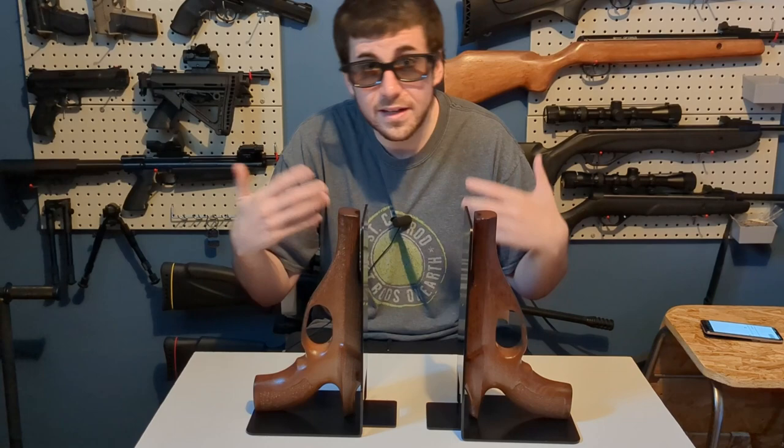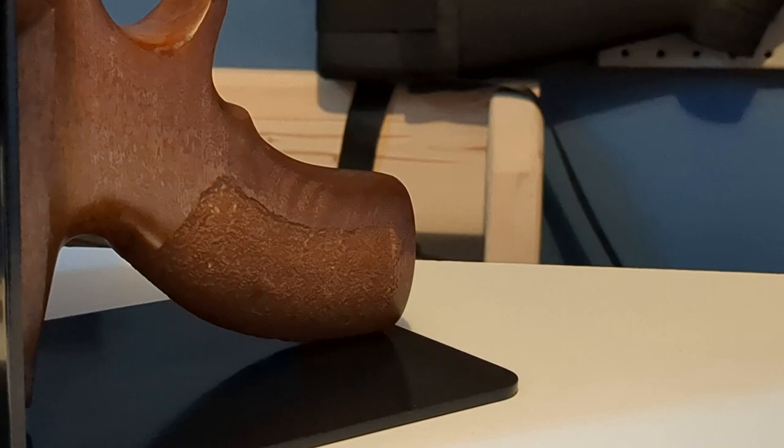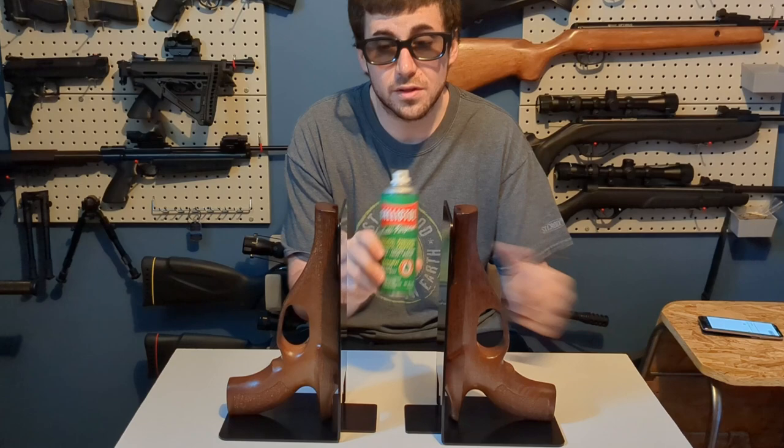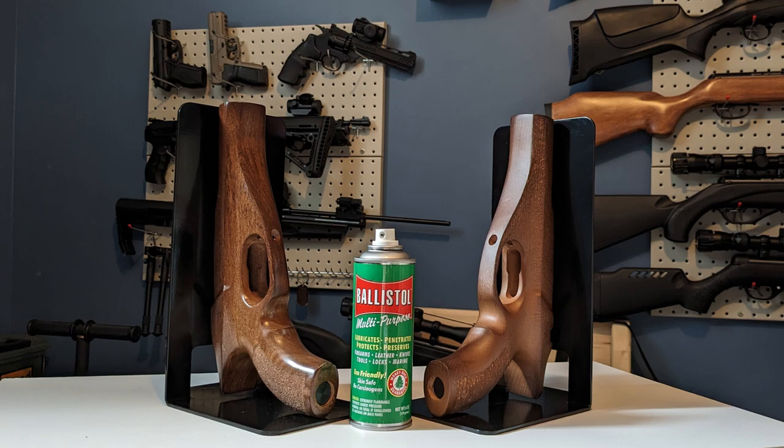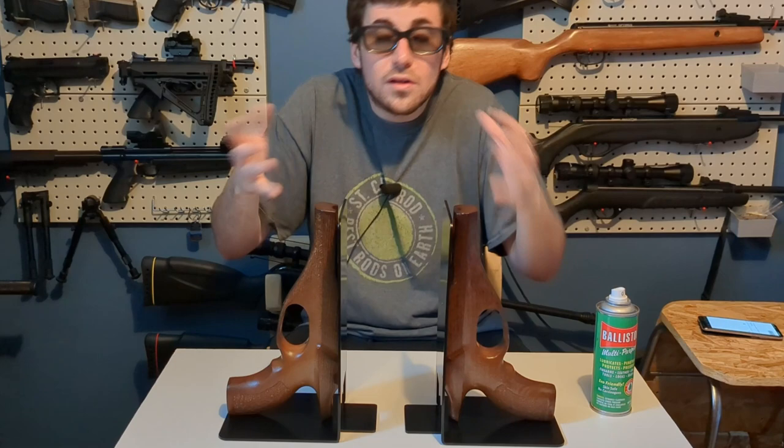I'll start with the only thing I don't like about it, and it is not related to Buckrail. This pistol grip literally feels like sandpaper and it rips all of my microfiber cloths apart when I try to clean it. I did use some Ballistol on it and it did bring a lot of shine back, and it also helped hide a bit of the varnish problems that B-Man has — also not Buckrail's fault.